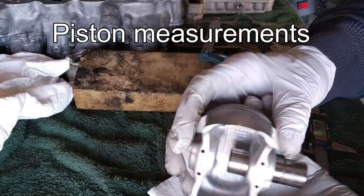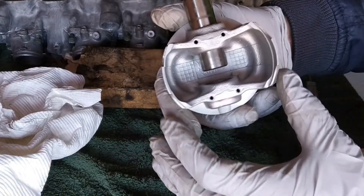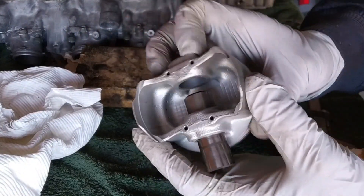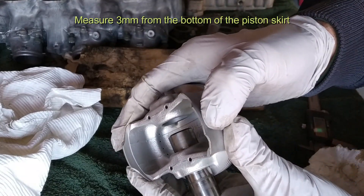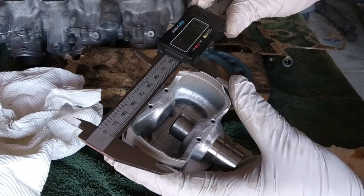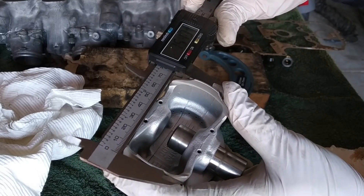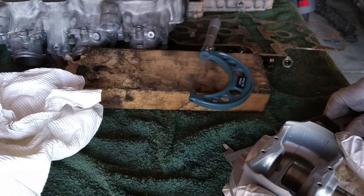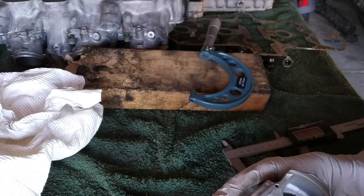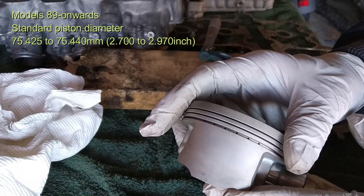A measurement you also need to do is for the piston. You have to measure the piston diameter at the bottom of the skirt — specifically, 3 millimeters from the bottom of the skirt. That is very specific. Use your micrometer — not a vernier caliper, as you won't get accurate enough dimensions. Place it at the bottom of the skirt and measure. The correct dimension should be 75.425 to 75.440 millimeters.